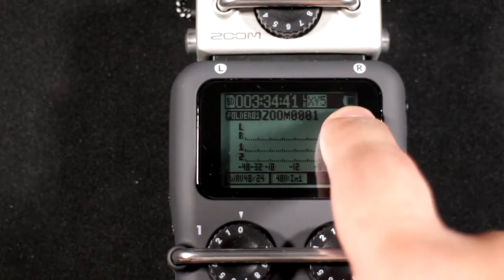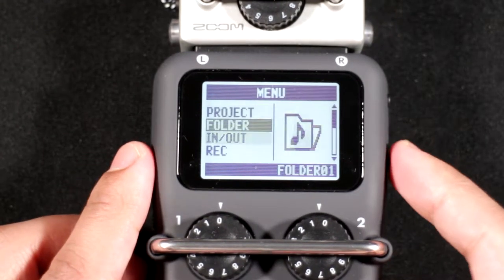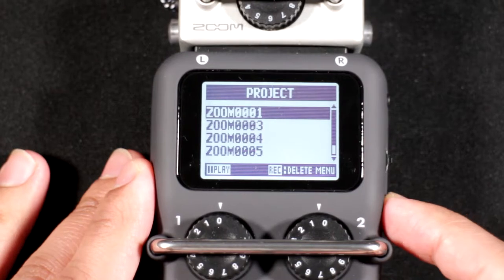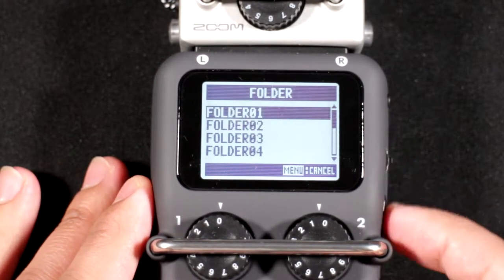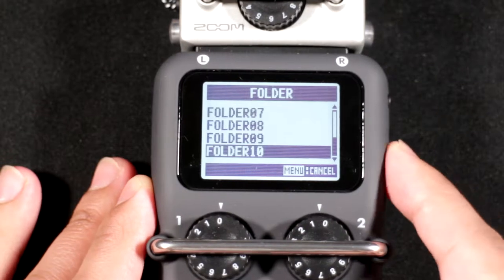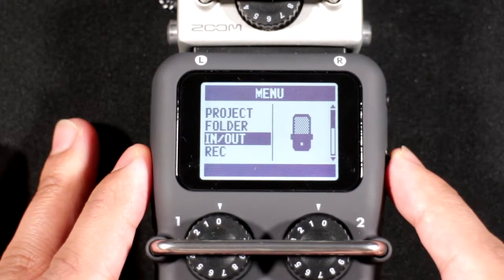Pressing the menu button jumps into the menus. First is Project and Folder, which selects the folder you'll be recording into. I'll get into this later because there are some things worth discussing. From the project folder there are subfolders, and files recorded go into different folders — which can get a bit annoying, as we'll cover later.